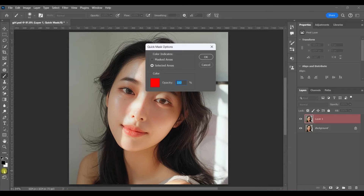Go ahead and double-click on that. Make sure that you have 'color indicates selected area' selected, red as your foreground color, and 100% opacity. Then click OK.